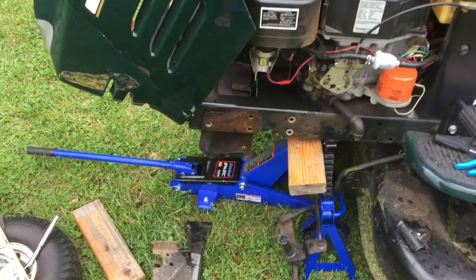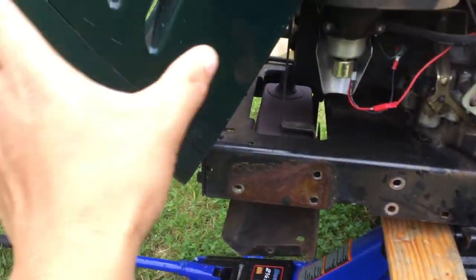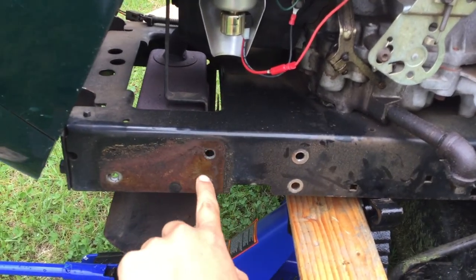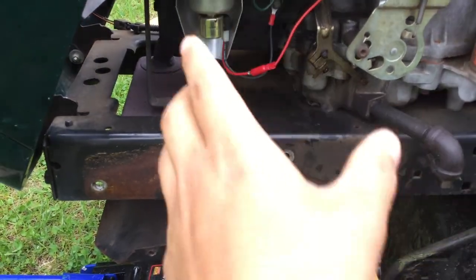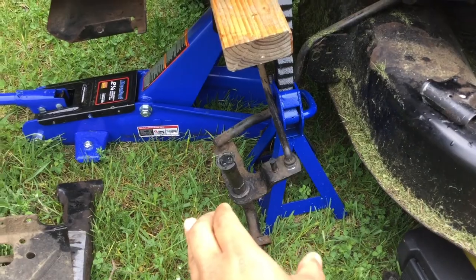What you have to do — this is the front right here — you take out these two bolts here and two bolts here, and you do that for the other side as well. I took out the wheel here.